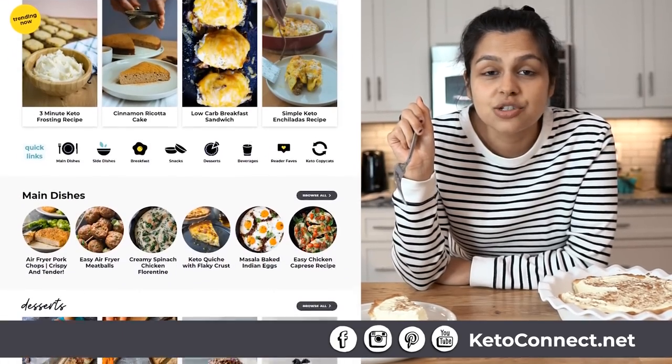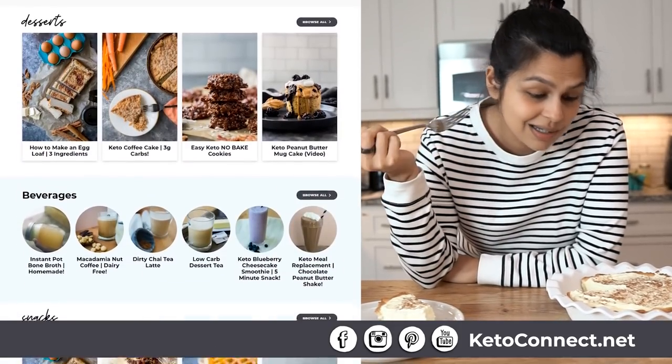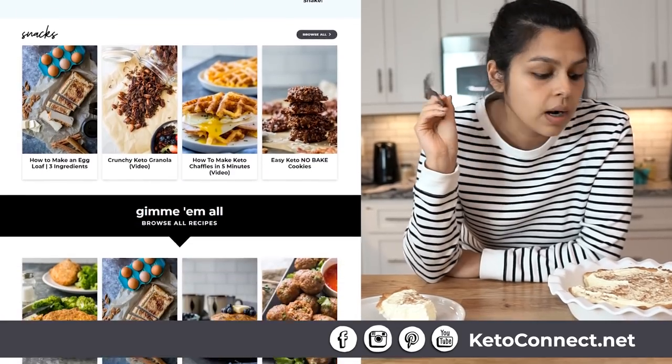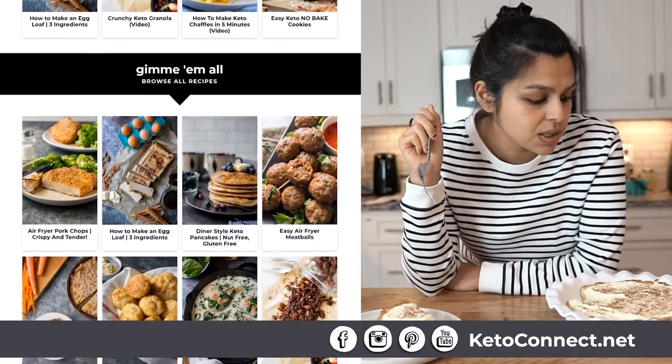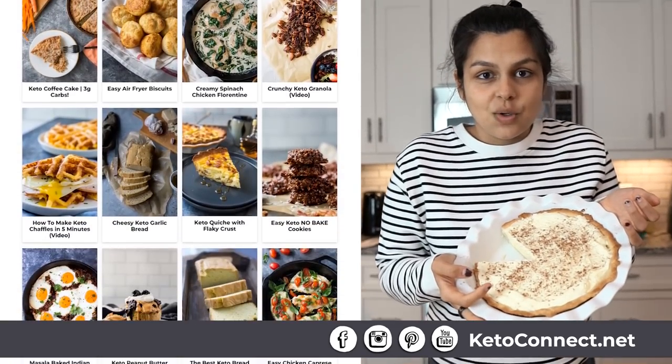Linked below is the instructions on how to make this. Guys, you're just going to want to make this and let us know if you do in the comments below or tag us on Instagram — show us the pictures. Eggnog pie, guys. Make it, serve it, enjoy. Thanks for joining us. Happy holidays. Bye.